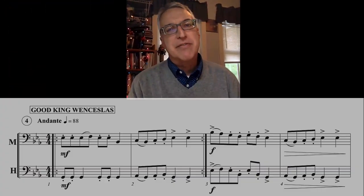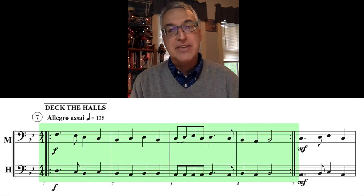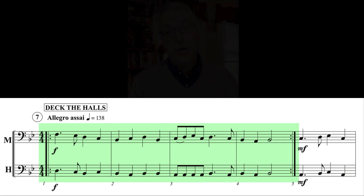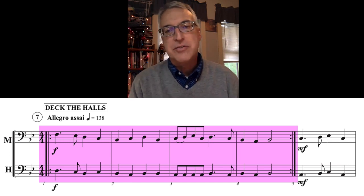I want to talk about the different kinds of repeats used in Holiday Duets for Band. There are actually two kinds. There are simple repeats around the first two measures of Good King Wenceslas, or around the first four measures of Deck the Halls. With simple repeats, you simply repeat those measures — play the measures inside the repeat signs once, then play them a second time, and then continue on to the rest of the song.